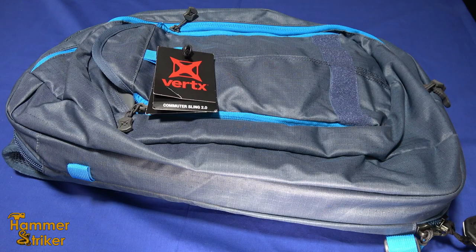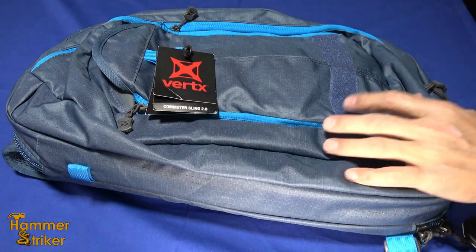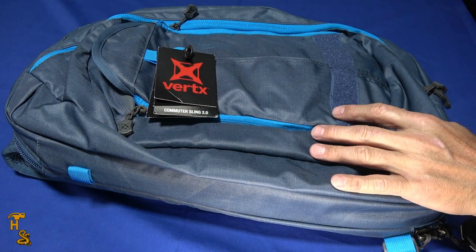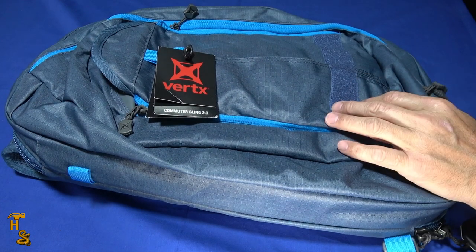Hello everybody, this is Hammer Striker here. We did a video a little while back on Hammer's new truck gun, and it was in one of these Vertex bags. At that point we indicated if there was enough interest we would do a review on the bag, and there's been quite a few people that have asked about it, so we're going to do a review on this bag and talk about its features.